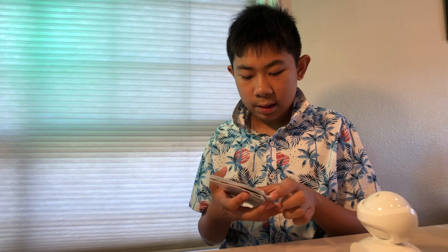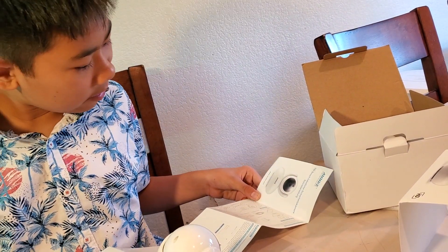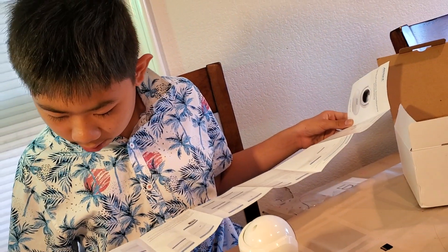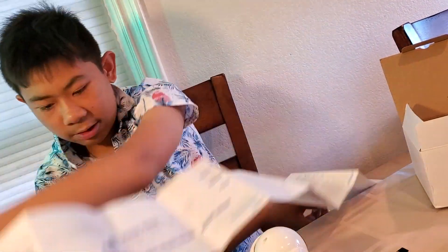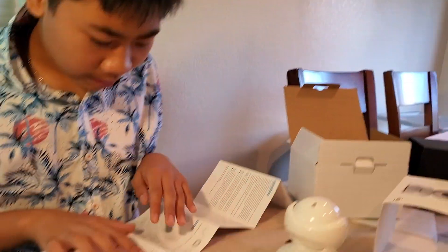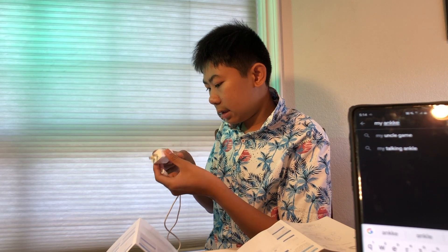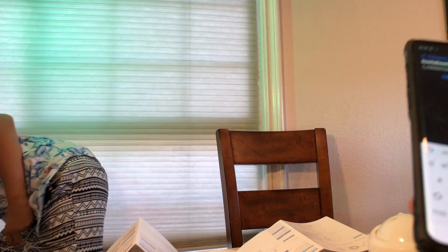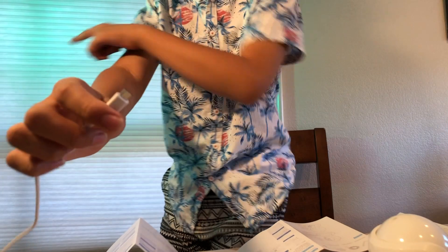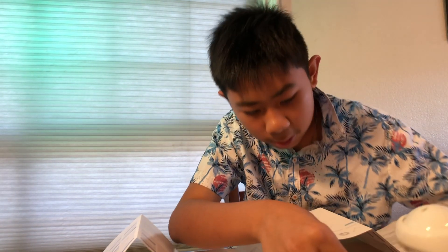I have to read the quick start guide on how to connect. I'm just making sure it's in English — sometimes the other side is a different language. It says there's an app called 'My Inky.' I've got a long cord so I'm going to plug it in and power it on.